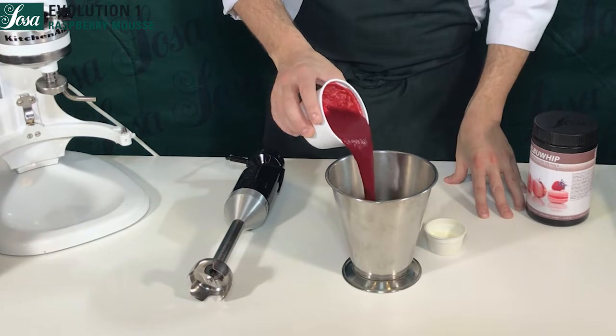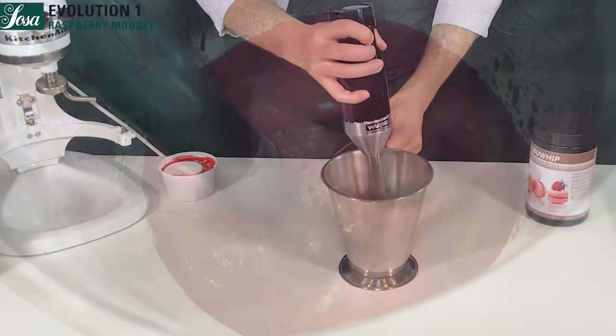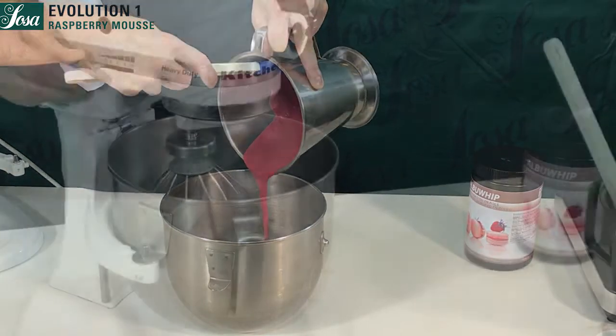We mix the fruit puree with the albuwip and blend for one minute. We pour everything into the KitchenAid bowl and we're going to start whipping it.